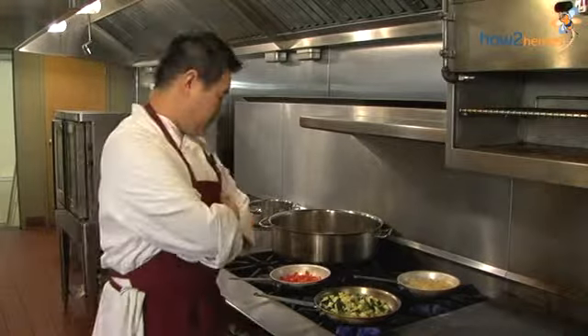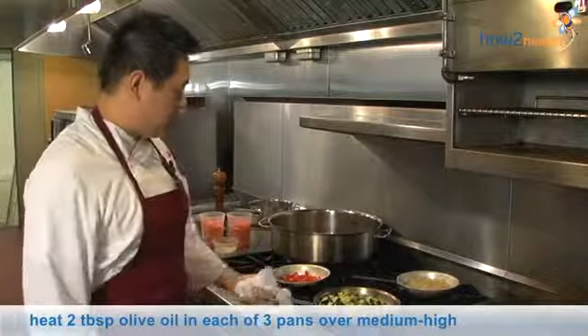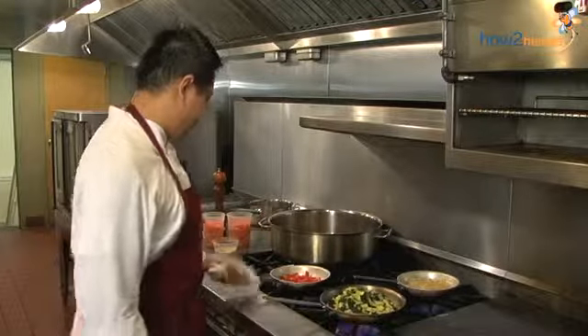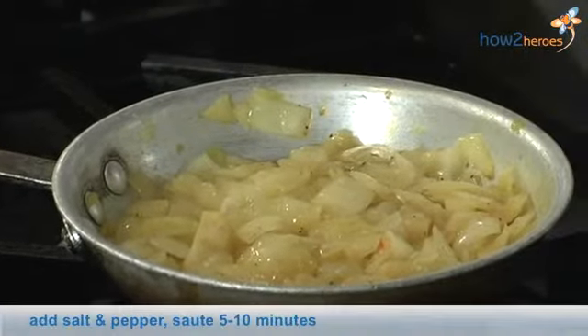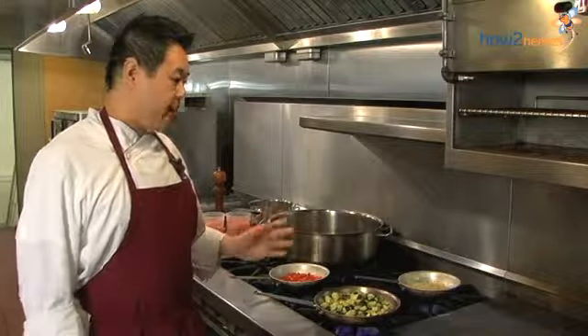Ratatouille — the most important is to sauté all the vegetables individually with a little olive oil, salt and pepper. Each vegetable has to be sautéed differently. We cook the onions with olive oil, salt and pepper, around roughly 5 to 10 minutes.